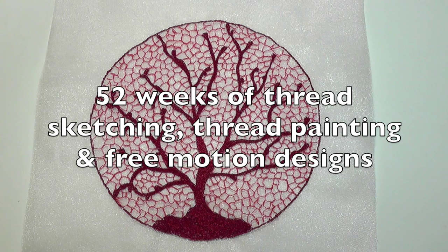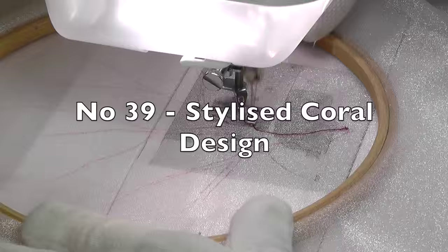Hello, I'm Deborah Wursu and this is thread sketching in action number 39, which takes a different view of the marine theme with a design of stylized coral.